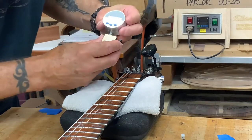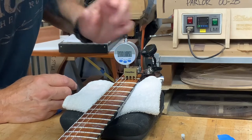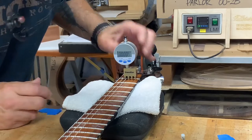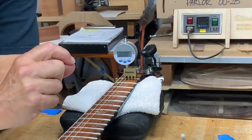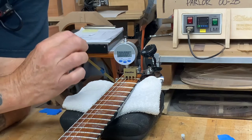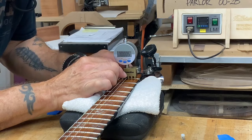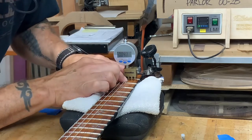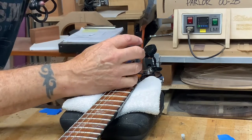Okay, I've already done the first two strings. I'm going to set this right down over top of the string like that and zero it out. Now it's showing five thousandths of an inch — five thousandths of an inch is about the thickness of a sheet of notebook paper, so that's about as close to zero as you can get. Once you get it zeroed out like that, you press on either side of the fret and it'll tell you your string height. Right now it's at forty thousandths of an inch, which is obviously pretty high.